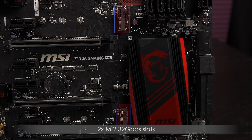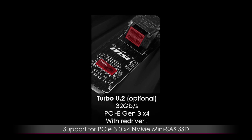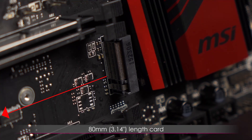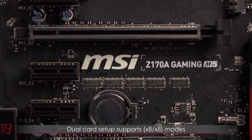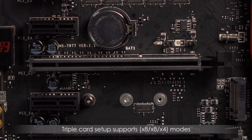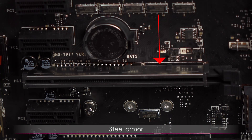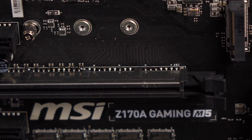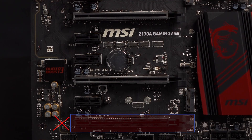Here are the two M.2 32 gigabit per second slots. They support PCIe 3.0 X4 and SATA 6 gigabit per second standards, as well as PCIe 3.0 X4 NVMe mini SAS SSD with Turbo U.2 host card. There's support for up to 64 gigabit per second speeds with twin turbo, and you can install up to an 80 millimeter or 3.14 inch length card. There are three PCIe 3.0 X16 slots: single card setup supports X16 mode, dual card supports X8 X8, and triple card supports X8 X8 X4 or X8 X8 X1 modes. There's a handy diagram on page 30 of the user guide. You can set up two-way Nvidia SLI or three-way AMD Crossfire. Here's a closer look at the steel armor on the PCIe slots — it prevents damage to the slot if you yank the card out hard enough to pull the slot out too. It also helps with cooling. I wish all three PCIe slots had this armor, but most people probably won't be doing a three-way setup.